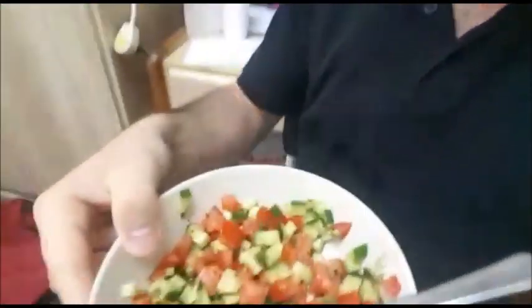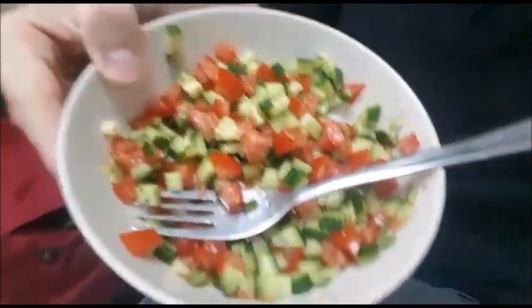You take a tomato and a cucumber and turn it into this amazing salad. You just cut the cucumbers and tomatoes, put in a little salt and pepper, and a little olive oil from Israel. Perfect!